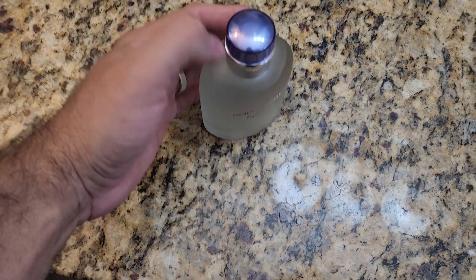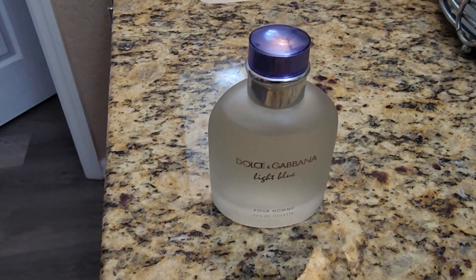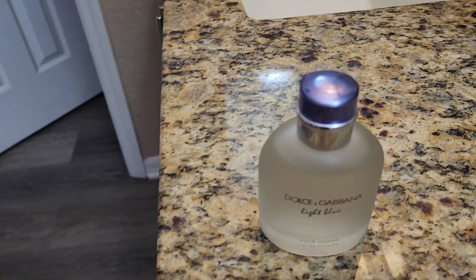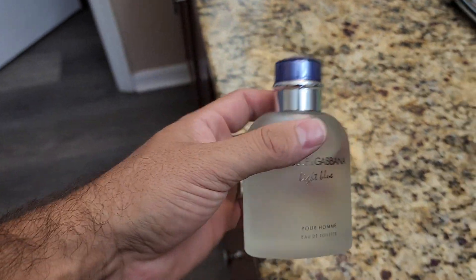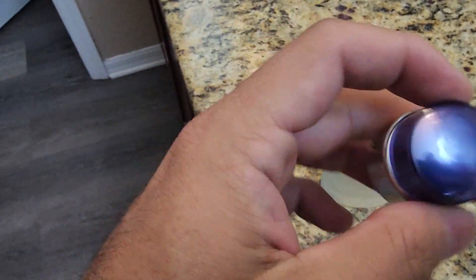Let me go ahead and turn the camera around so you can see exactly what it looks like. This is the 4.2, the larger size, so you definitely get a lot of cologne inside this one. It's got a nice chrome and blue top.